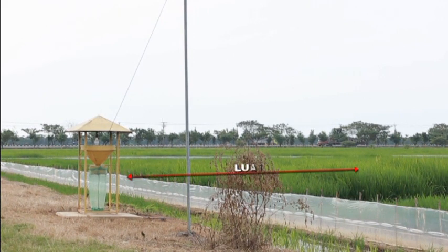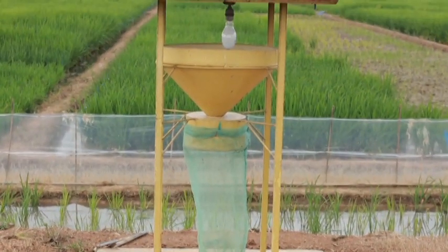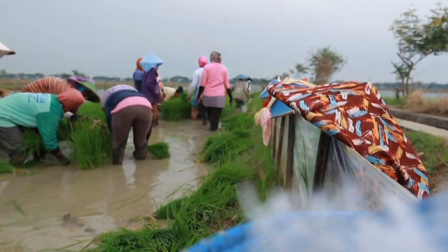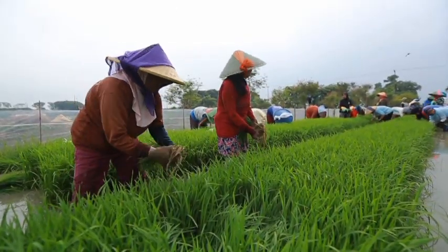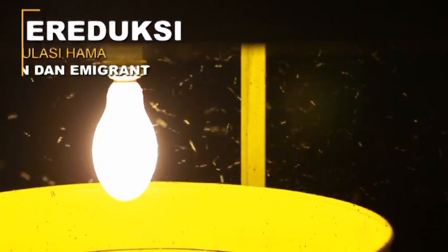Lampu perangkap dapat digunakan untuk luasan 100–250 hektare, sehingga pemasangannya dapat dilakukan oleh kelompok tani. Informasi hasil tangkapan dapat disebarkan ke tiap petani dalam kelompok tersebut. Selain itu juga berfungsi untuk mereduksi populasi hama imigran dan hama emigran.